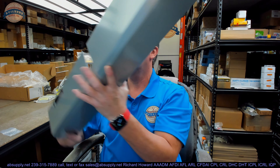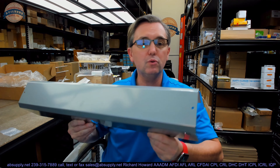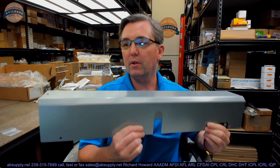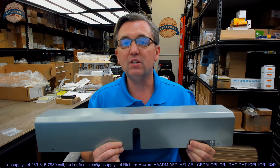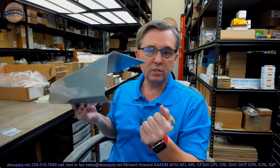Hello, my name is Rich Howard, owner of Architectural Builder Supply. This video is to bring you a closer look at the Falcon number 8230-72MC. This is a replacement metal cover for the 8200 series, the pull side mount, automatic low energy door operator.